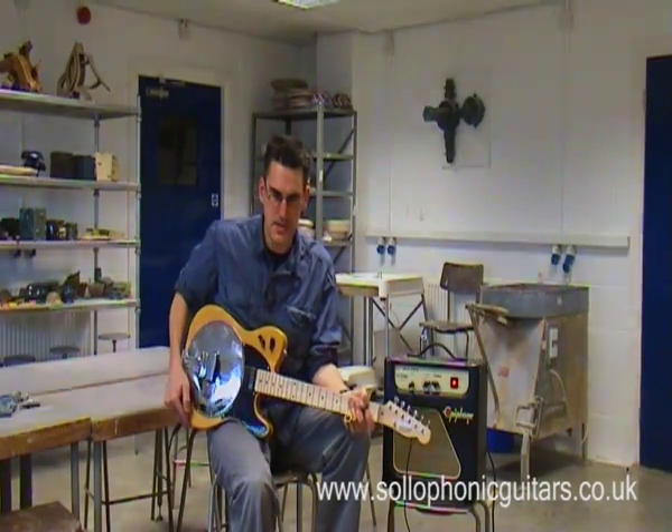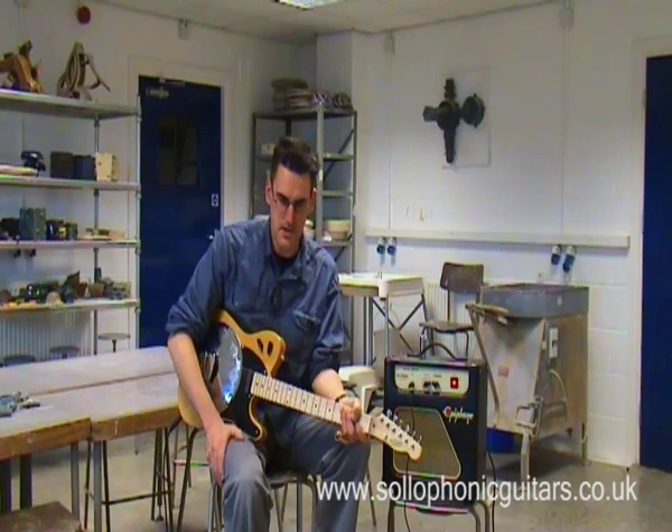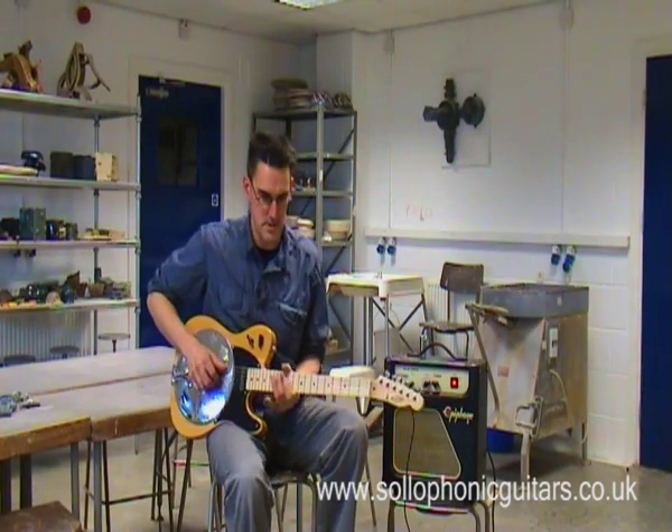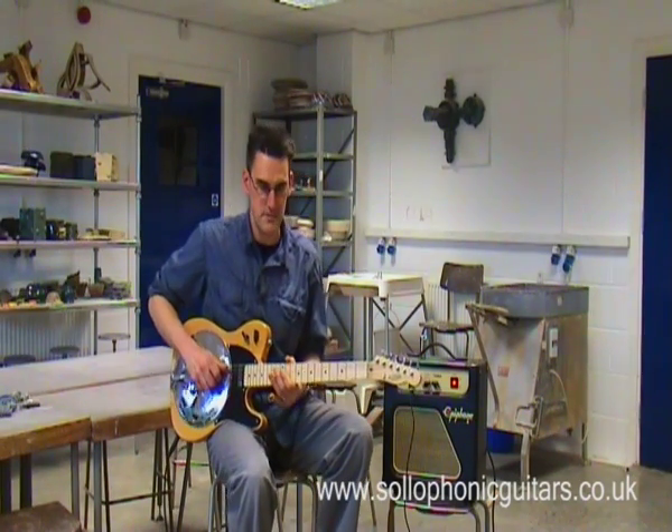This is a soliphonic solid body resonator guitar — it combines electric playability, acoustic volume, and resonator tone into one versatile instrument. I'm playing this particular one in open G tuning and I'm playing it through a modified Epiphone Val Junior amp.